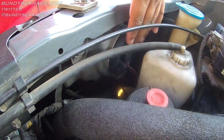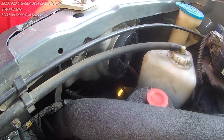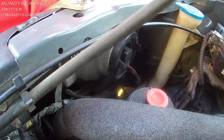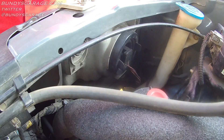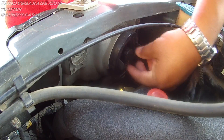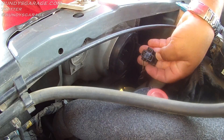We're looking at the back of the passenger side headlight. Like I said earlier, you'll probably have to remove this reservoir bottle — it just slides up and out. So grab that, get it out of the way. Then you have your connector right here and that just pops — pull it straight out. There's your connector.